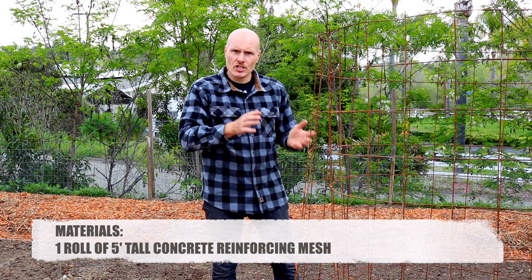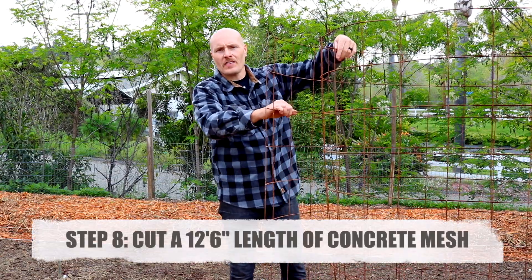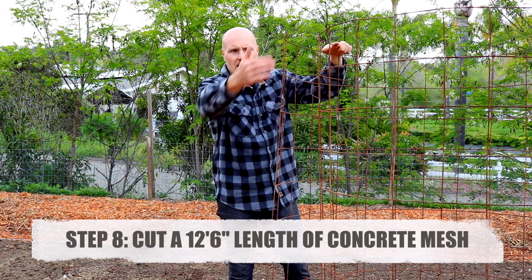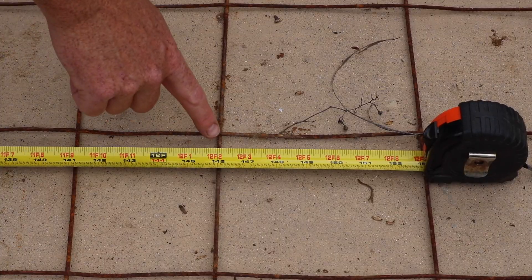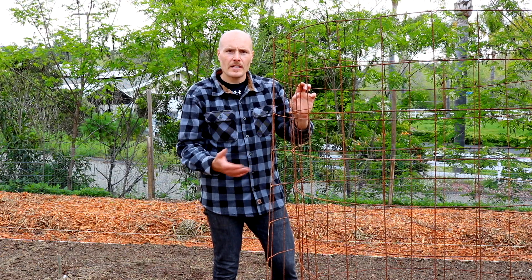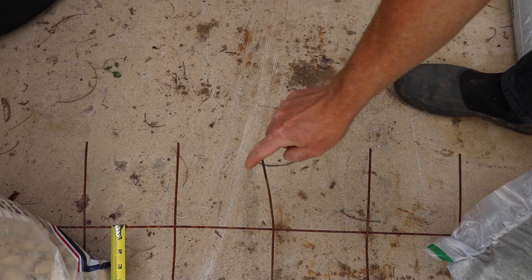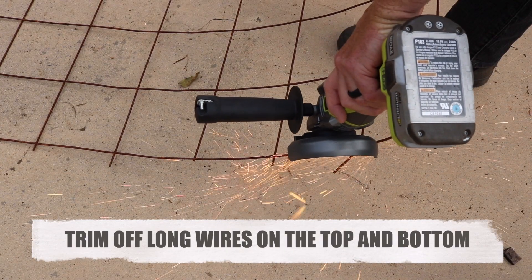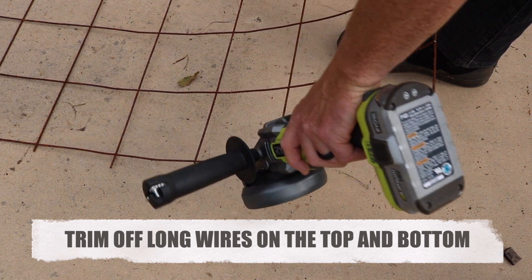The next step in the build is getting your cage cut. This is concrete reinforcing mesh — it's five feet tall. You want to cut 12 feet 6 inches worth off the roll; go as close as you can to 12 feet 6. When I lined it up it came to about 12 feet 4 — that's perfectly fine. When you cut the reinforcing mesh, cut it flush along one side. The other side you can leave long. Those little wires sticking out are what you'll use to hold the cage shut, so leave one side long. Also cut all the little pieces sticking off the top and bottom — you want a smooth surface across the top.